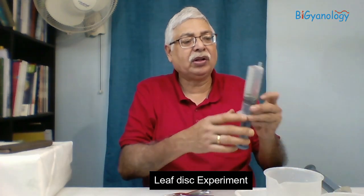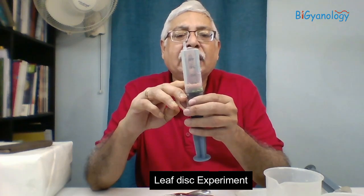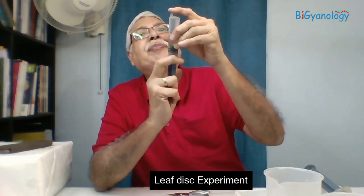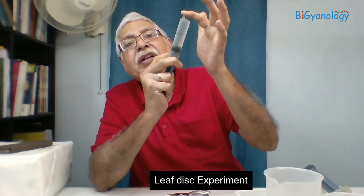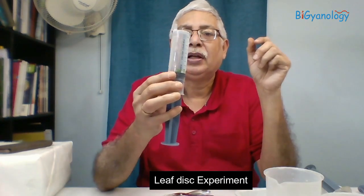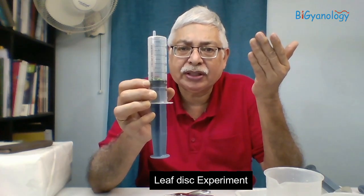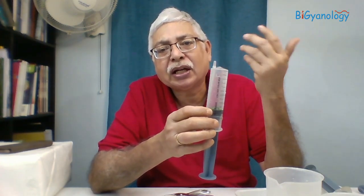After this, the whole setup is kept in light. Slowly you will realize that the discs start floating again. Why do they float? Initially they were floating because there was some air in them. When you apply pressure, all the air bubbles come out and the disc remains filled with water, so it cannot float anymore. When you give it light, slowly these leaf discs start doing photosynthesis, and so accumulation of gas — oxygen — happens. That oxygen makes them float. So when they start floating, it means they have started doing photosynthesis. We have done two sets: one kept in dark and one kept in light.